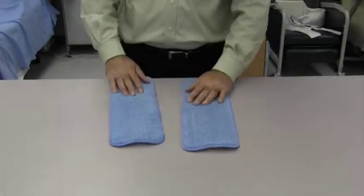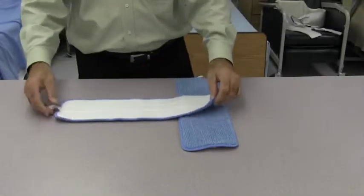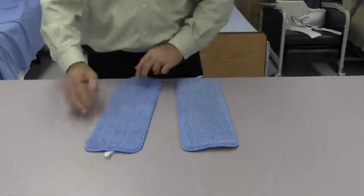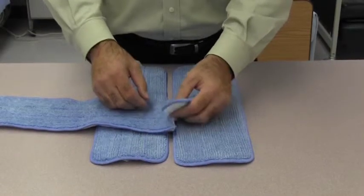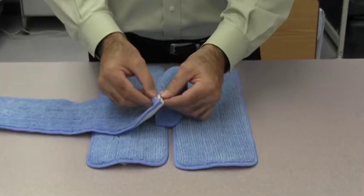Our Velcro flat mop is 100% microfiber including the back of the mop. This proves helpful when washing multiple times, as the back does not become brittle and break apart. More importantly, our Knuckle Buster flat mop has a layer of microfiber in the center of the mop — it is not filled with foam that can break down with washing or harbor bacteria.